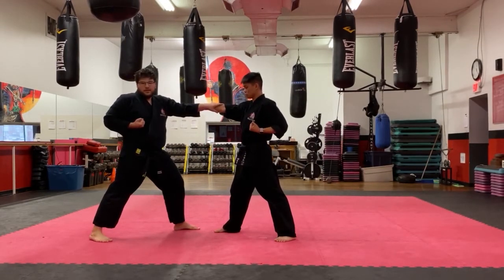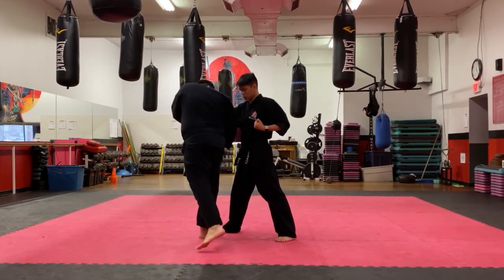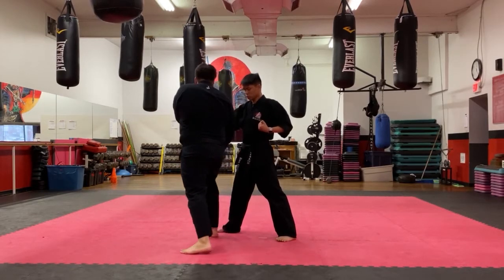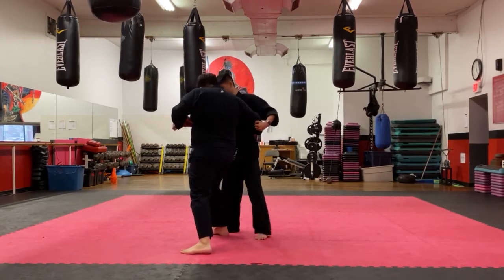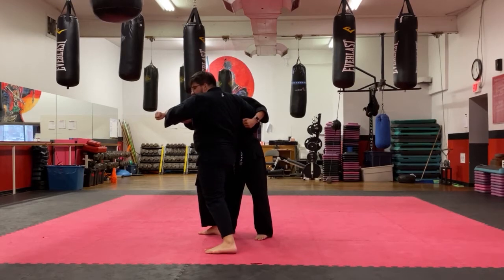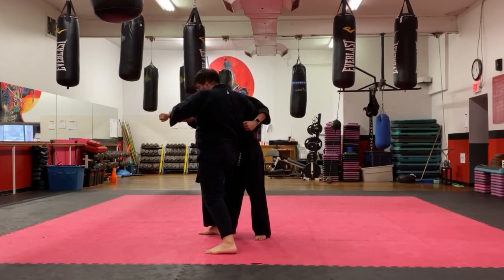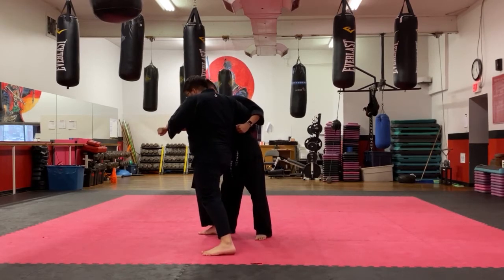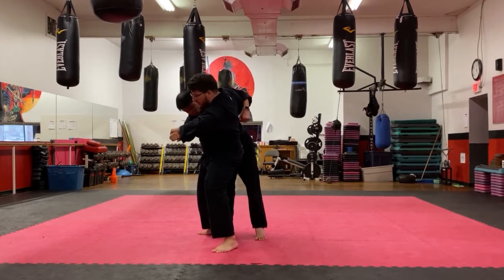From here, my back leg comes in front, then this leg comes in front. Now I have a small front stance. I go behind, grab nice and tight, pull him in close, and keep his hand up. From here I pull him across and transfer my weight — shifting from my front leg to my back leg.